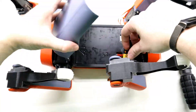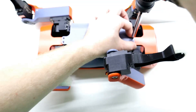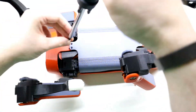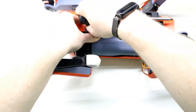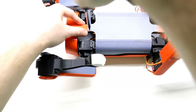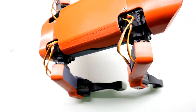All that's left is to finish the underside. The build is now complete — thank you for watching and I'll see you next time!